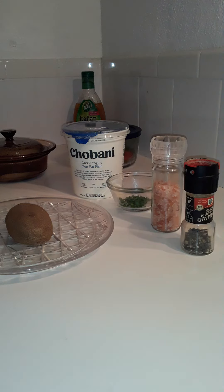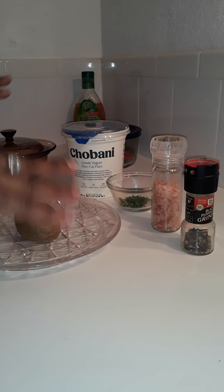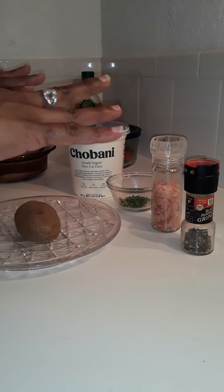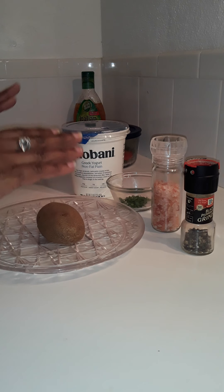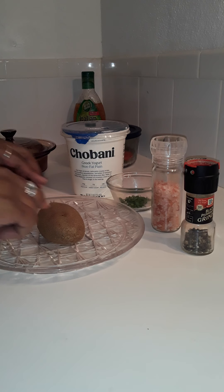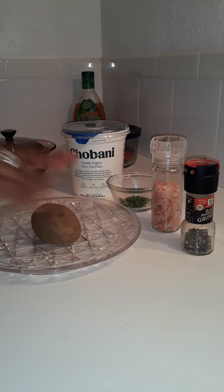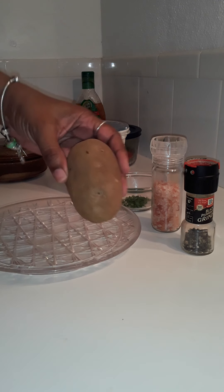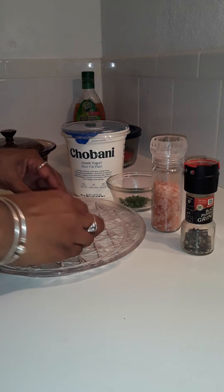Happy Friday, hun buns! It is time for lunch — TGIF, thank God it is Friday, we have made it to the end of the week. This is a simple lunch; I have already gone ahead and prepared everything, so I just want to put it together on my plate for you. Today I am going to have a baked potato, a garden salad, and steak. Let's prepare my potato first — I am hungry as always!